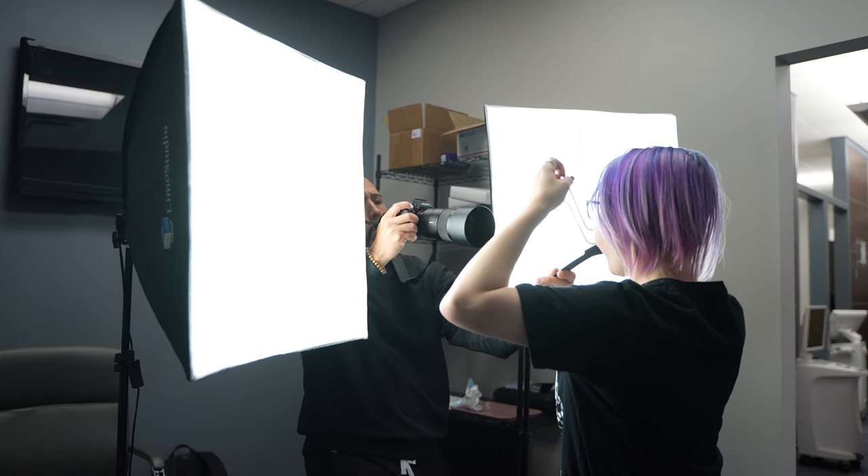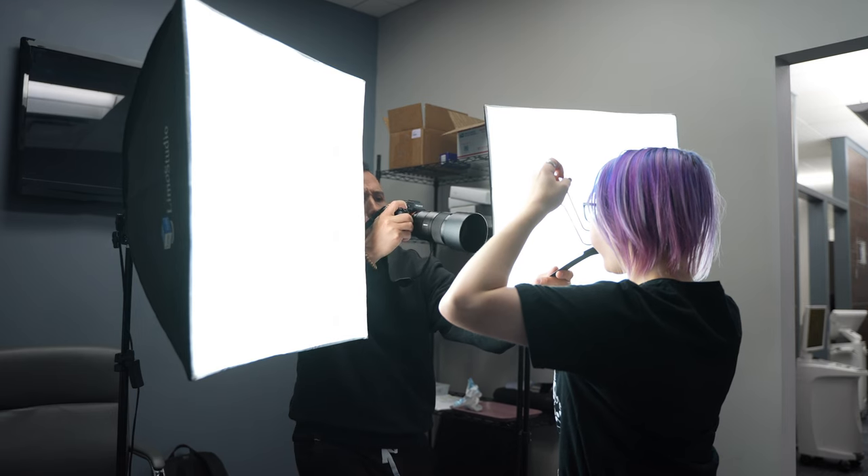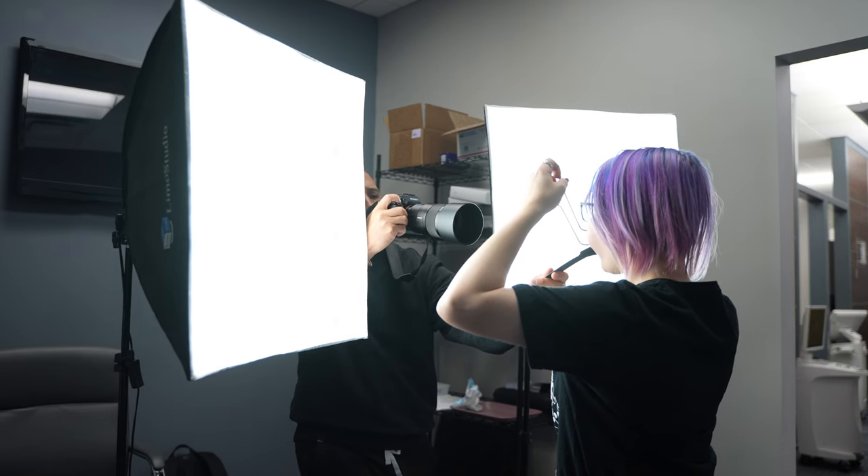When you get from $1,000 to $5,000 and step up to that range, you have to ask yourself: is the quality difference worth the price? Some would say no, some would say yes — it depends on your perspective.